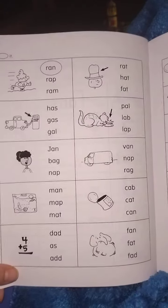So we will do lesson one in Explode the Code one, and then lesson one the next day in Explode the Code one and a half. It's reinforcing what they've learned.